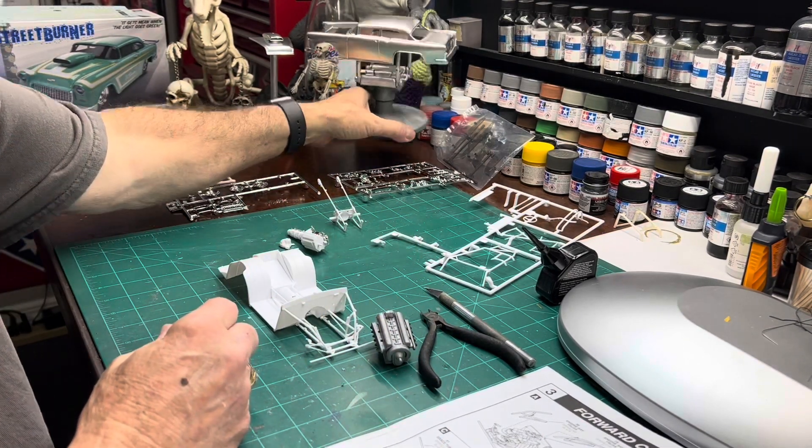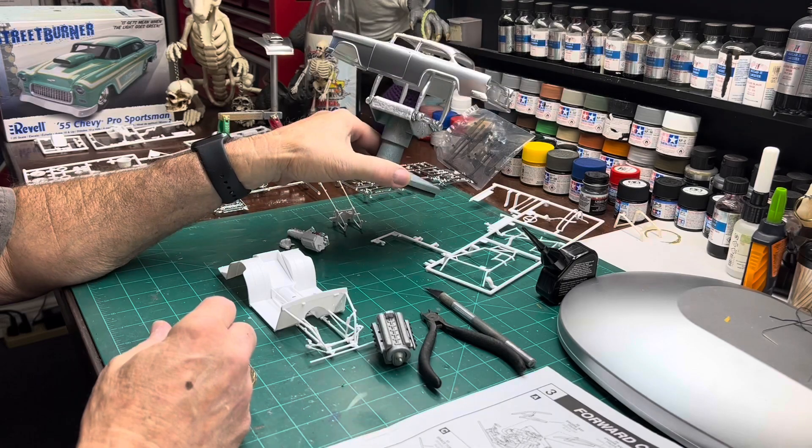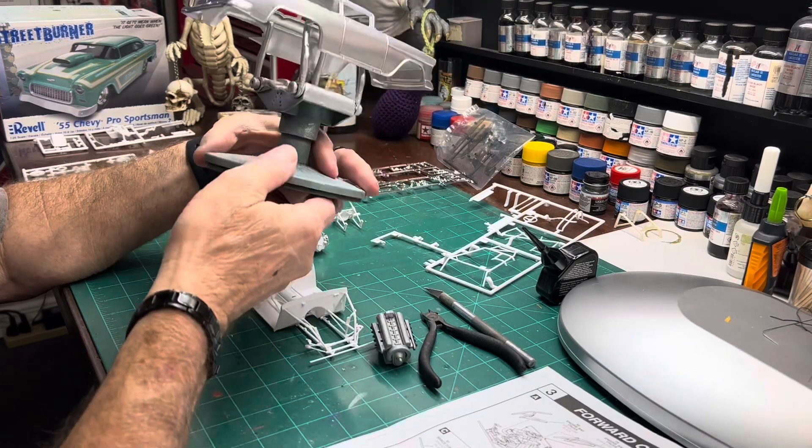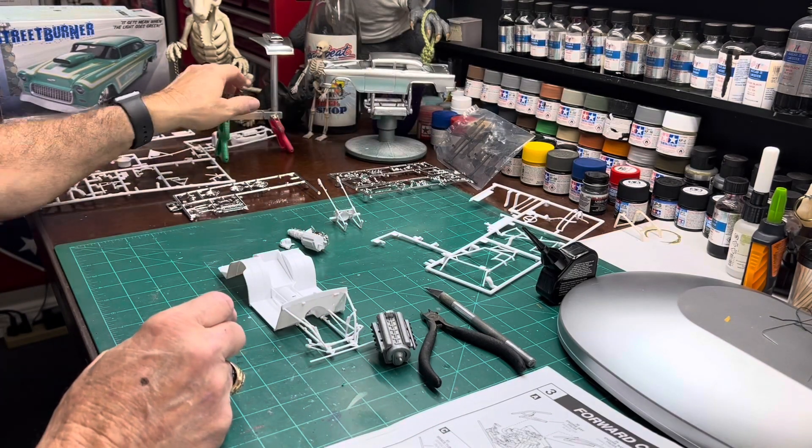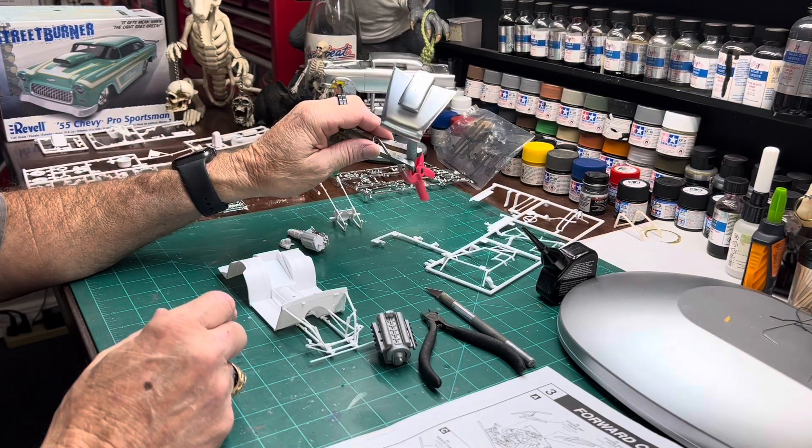Got the chrome coat on the body yesterday. It's looking pretty good. We're going to let this set all week, maybe even a couple weeks before we try to do anything with that.